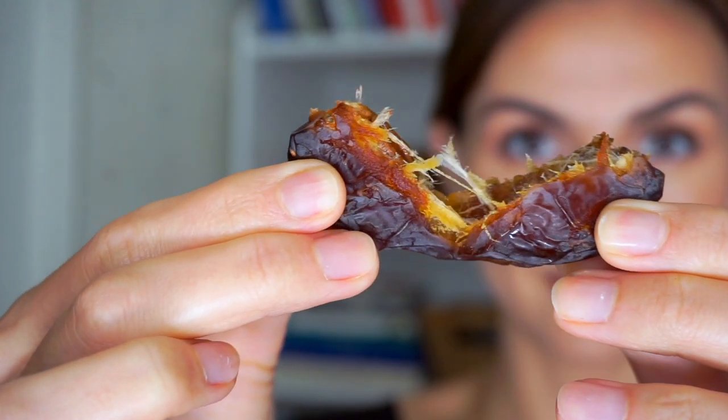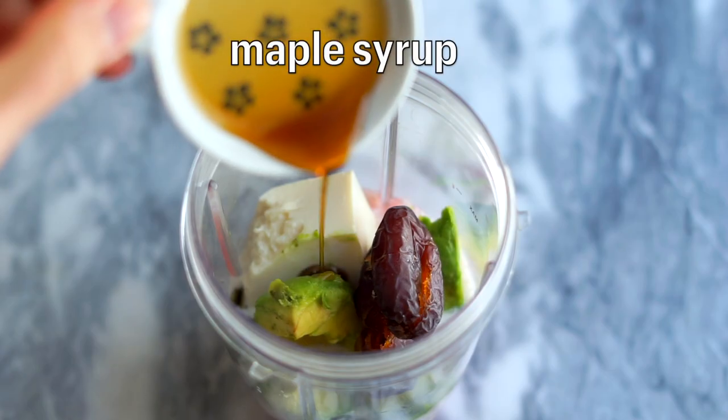I also wanted to show you the dates I'm using. I find these are really consistently soft, squishy, and super caramelly. I've seen them at a few different places but generally at Whole Foods in the produce section — they're always soft, always squishy, very flavorful and caramelly. That's the brand I reach for very often, so I thought I would share it.